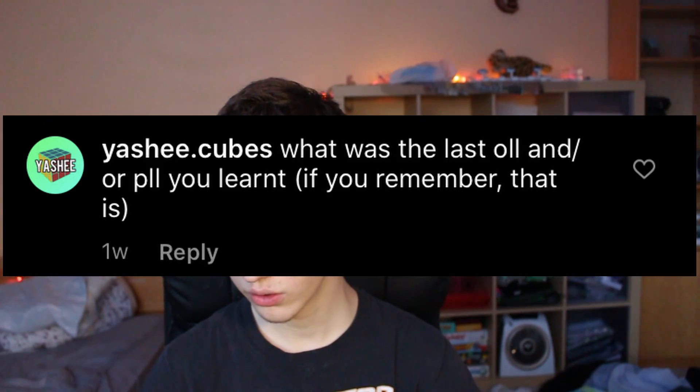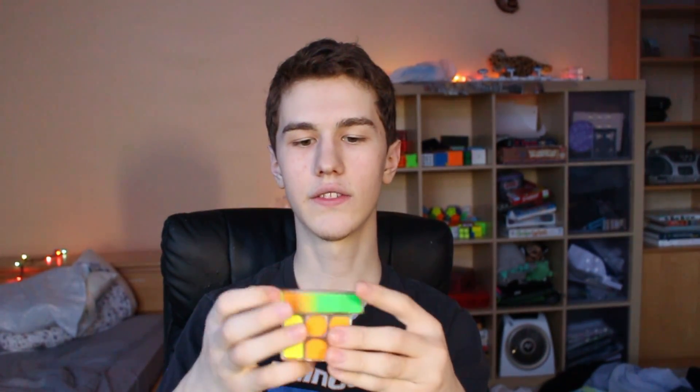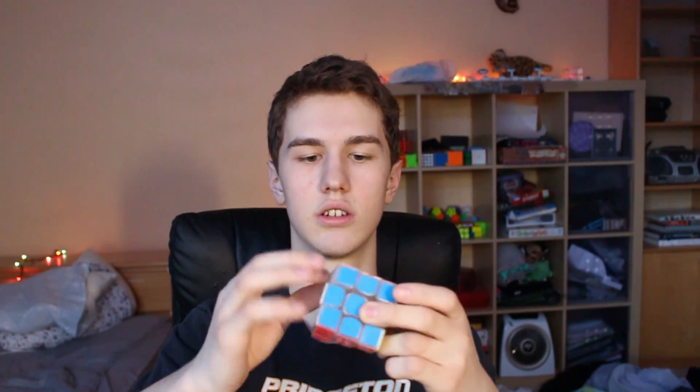What was the last OLL and/or PLL that you learned, if you remember? Well, I don't remember the last OLL I learned, but I do remember the last PLL — it was the bad N perm. And then I learned like the R-U-L... what am I even doing? I learned like the R-U-L. That was a terrible OLL, so I switched to the R-U-D stuff. I also can't execute that right now either. There we go, that was okay.